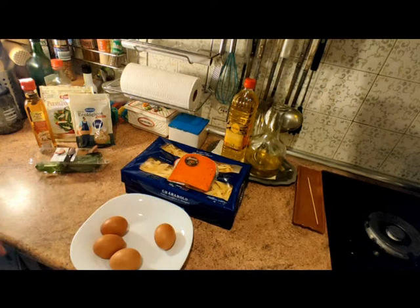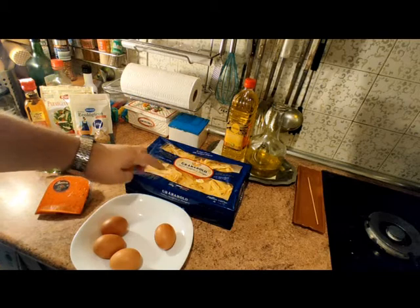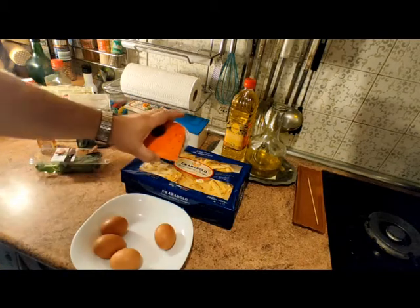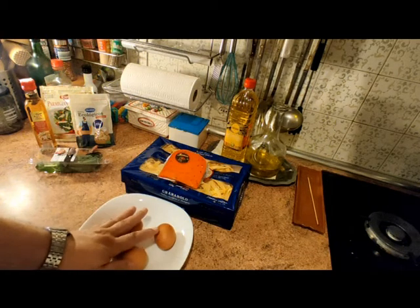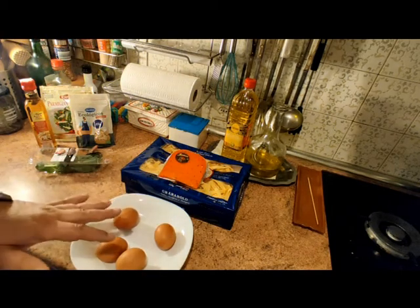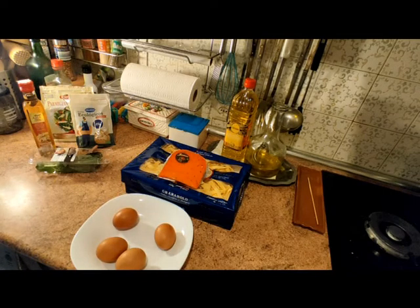Aquí tenemos los ingredientes para la construcción de estos fettuccine al huevo. Hemos comprado dos paquetes de 250 gramos de fettuccine al huevo, queso al pesto y 4 huevos para hacer los fritos.